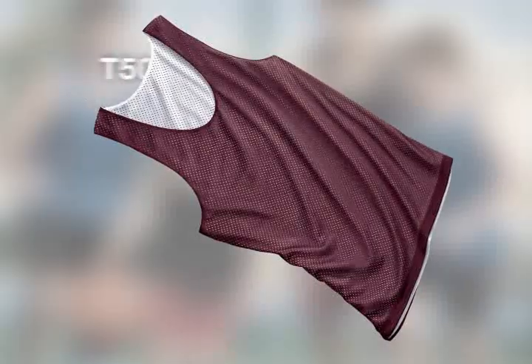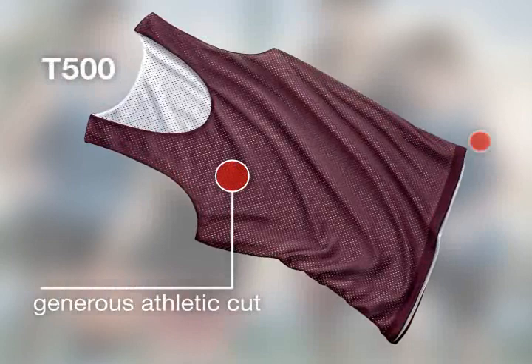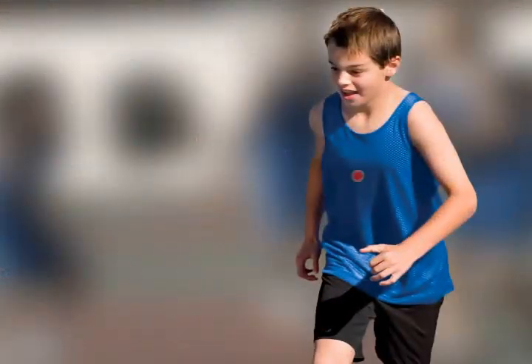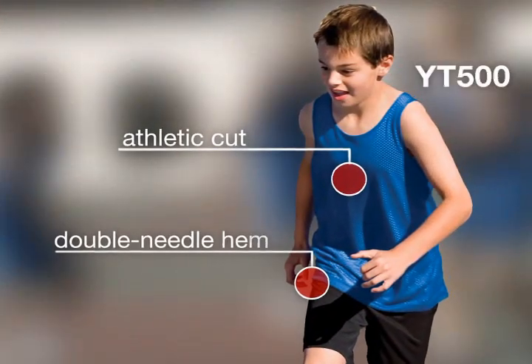Two tanks in one. The reversible mesh tank has a generous athletic cut and double needle hem. Our youth reversible mesh tank is the perfect team companion to our adult style and it offers the same athletic cut and double needle hem.